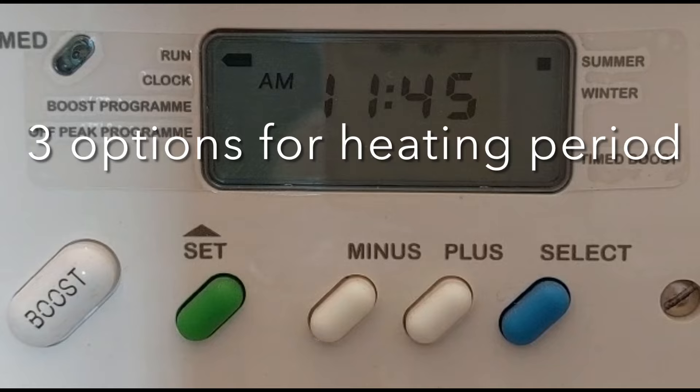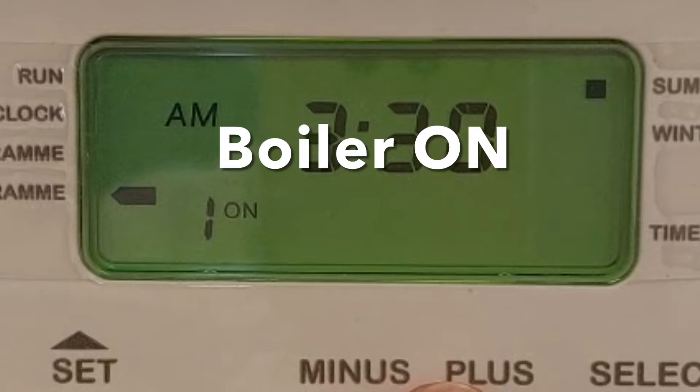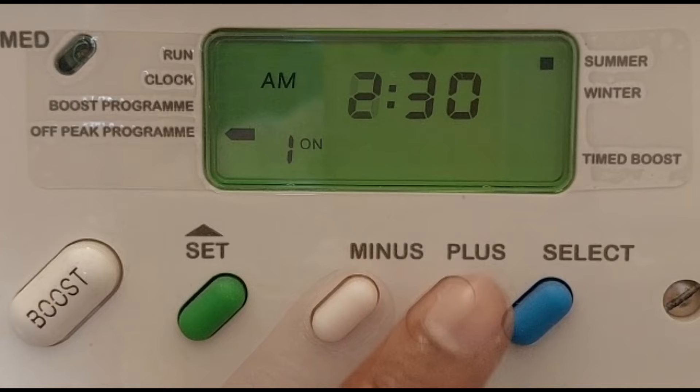The controller comes with three options to set heating periods. To set the first timer, press the green set button until the indicator is next to the off-peak program. In this example, I am going to set the boiler on between 4:30 to 5:30 AM. The hour will now flash for the first on time. Adjust the hour by pressing the minus or plus buttons. Once done, press the blue select button.